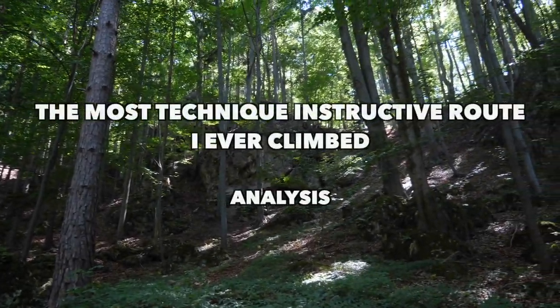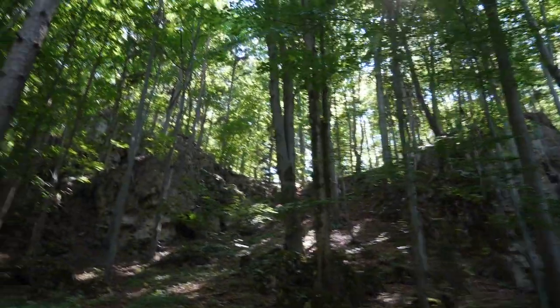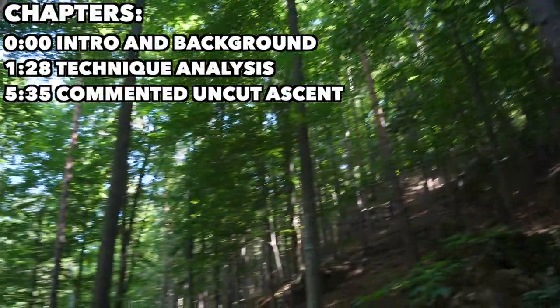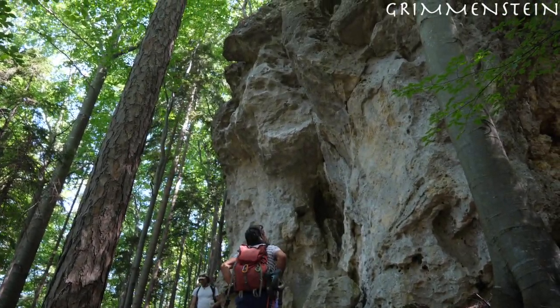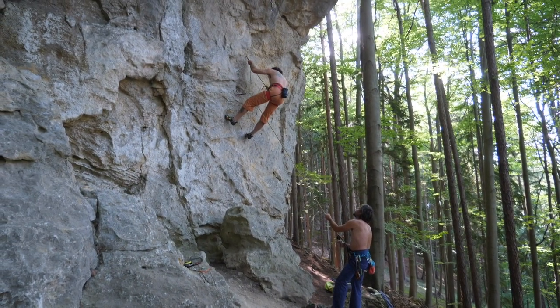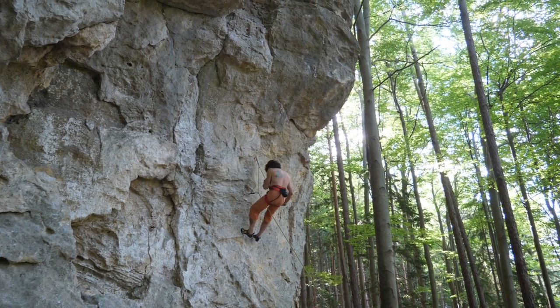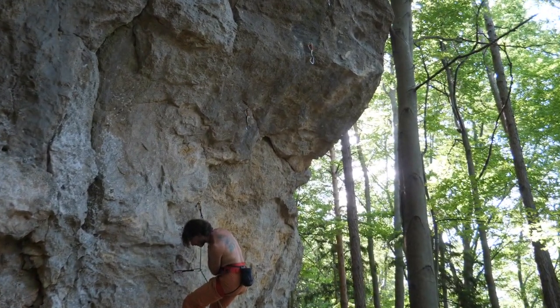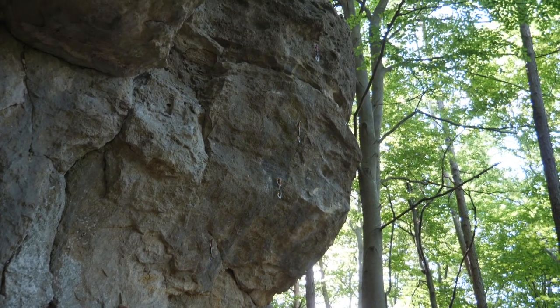What is up ladies and gentlemen, hope you're doing fine. Recently I sent what could easily be the most rock climbing technique instructive route I ever climbed — and that's not even an exaggeration. I got good footage of it so I had to make an analysis. This is a wonderful example of applying technique out in the field to solve problems fast and efficiently, and I felt the community could profit from this a lot, so I wanted to share it publicly, not only on Patreon where the analyses usually go these days.